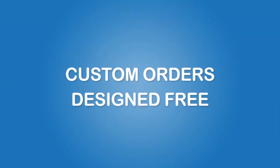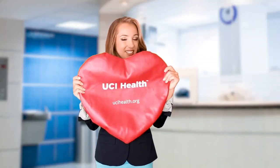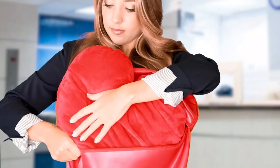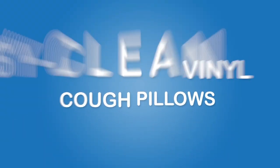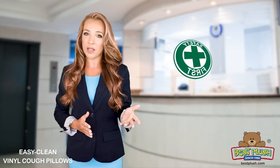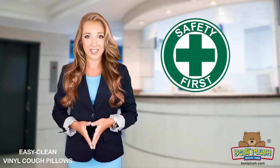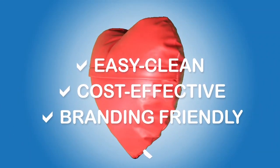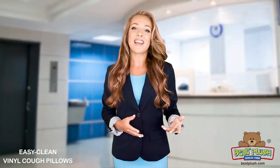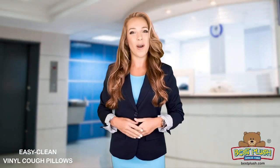We welcome custom orders of any size, shape, and color. Already have pillows? Just buy our covers and save more money. With patient safety as our top priority, our innovative vinyl pillows were developed alongside several hospitals that had used cloth pillows for years. If you're looking for easy-clean, cost-effective, and brand-friendly pillows, please contact us for a free sample and more information. Thanks for watching!